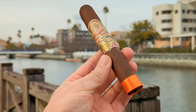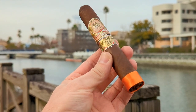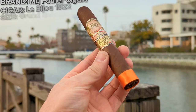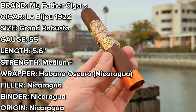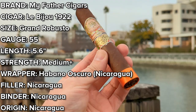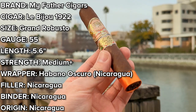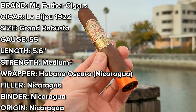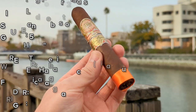I have wisely opted for Le Vieux 1922 by My Father Cigars for this wintry-day smoke. Produced at the My Father Cigars factory down in Nicaragua, this Grand Robusto is 5.6 inches long with a fatty 55 ring gauge. It also has an Habano Oscuro Cuban seed wrapper grown at My Father's Nicaraguan farm, and all Nicaraguan binder and filler ingredients inside, which are undisclosed.